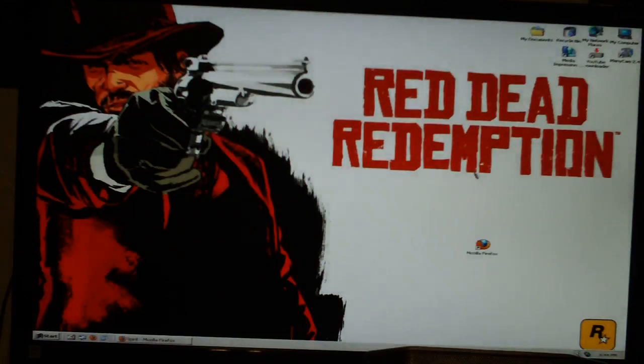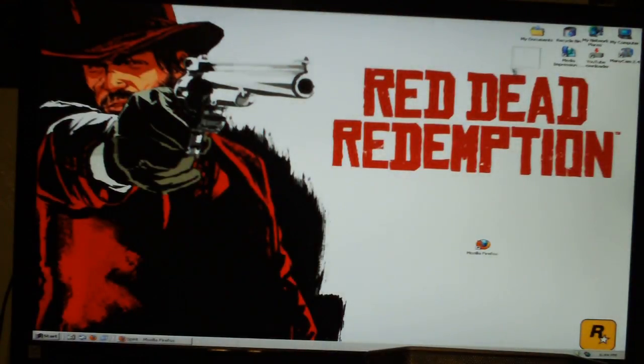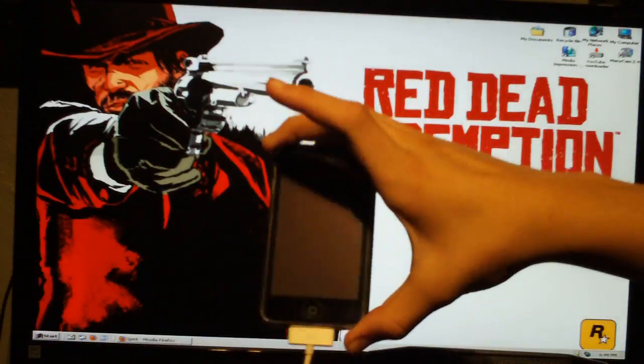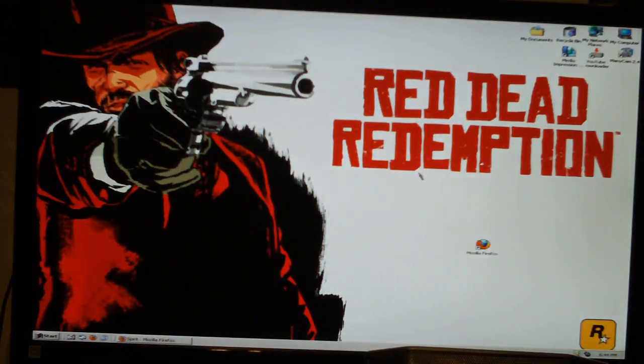Once you're finished downloading that, you'll have an icon on your desktop. Go ahead and double-click it, and it will come up with a little box saying your device is not connected. Go ahead and get your USB and connect it. I already have mine connected. Once it's finished connecting, it will just name your device — for me it was a second-generation iPod Touch 8 gigabytes. Just go ahead and hit jailbreak.